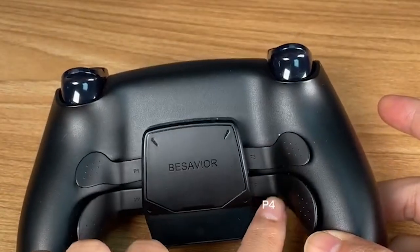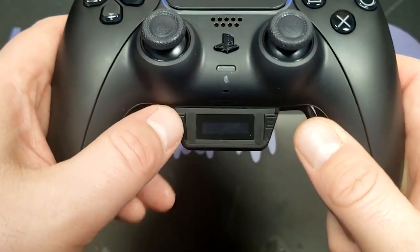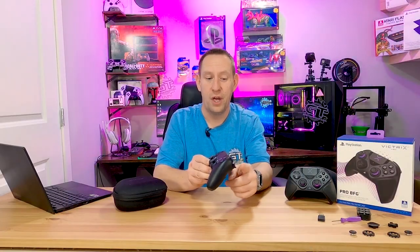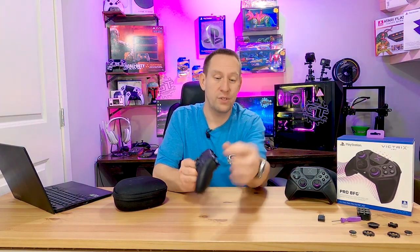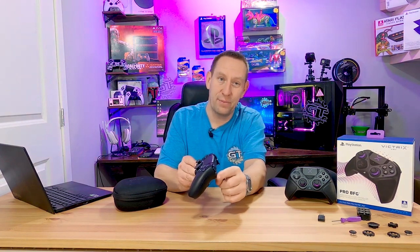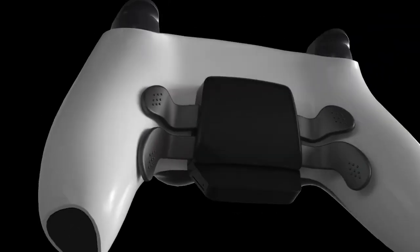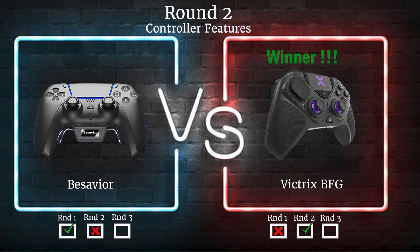The B-Savior controller also has four back buttons, fully programmable and mappable to pretty much any face button. There are no adjustable trigger stops — you have the adaptive triggers your regular PlayStation controller has. You can have a fake trigger stop with little stickers, but they are full-throw triggers and there's no way around that. There are also no adjustable height thumbsticks — just standard height. Again, these are a miss for someone who's probably doing competitive first-person shooting. Feature for feature, the Victrix BFG Pro is probably the controller you're looking for if you want to tune and tweak it.